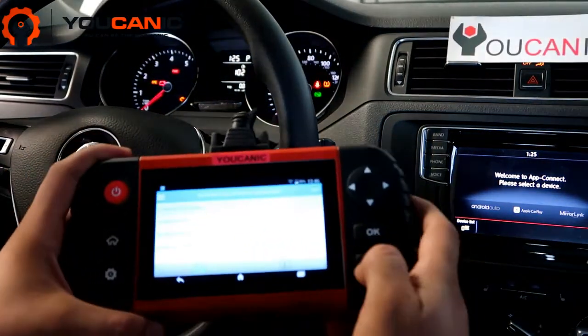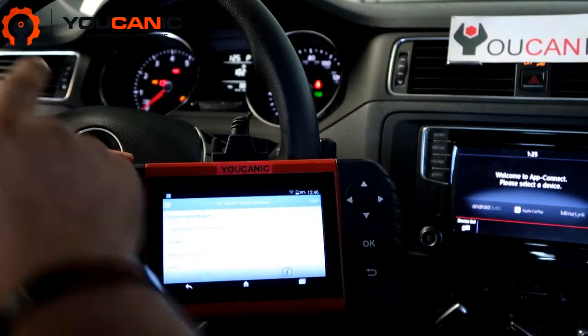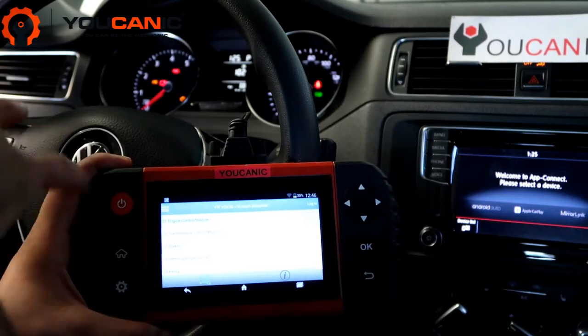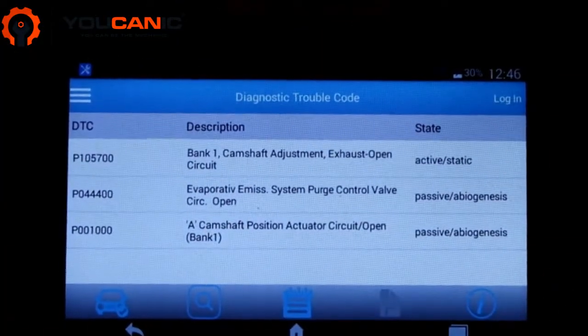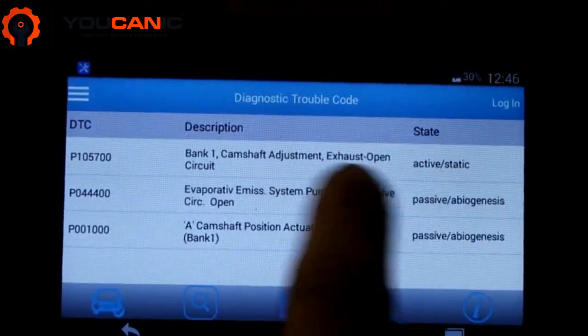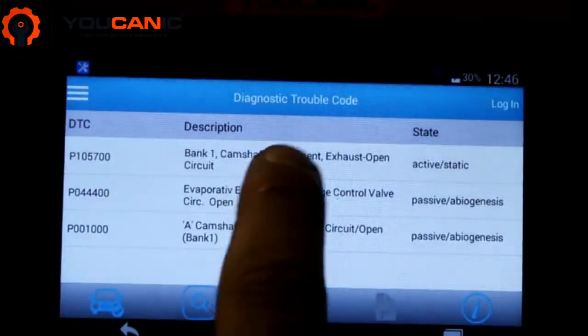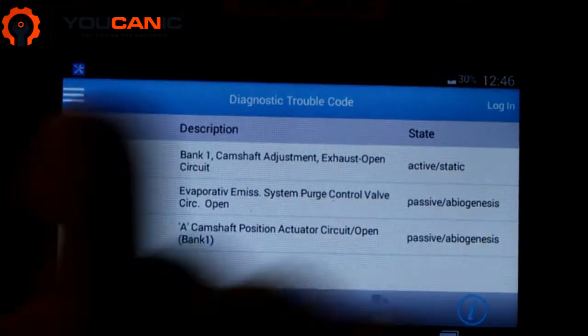To read the codes you'll need to go to the engine control module. All the fault codes that trigger the check engine light are stored in the engine control module. We have a few codes here, and it's important to pay attention to codes that show as active. The code that's active is bank one camshaft adjustment exhaust open circuit, and the code is P1057.